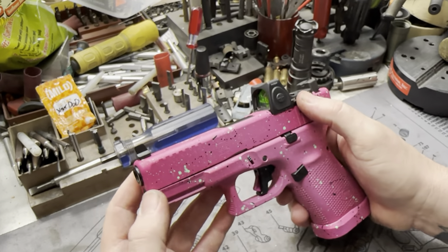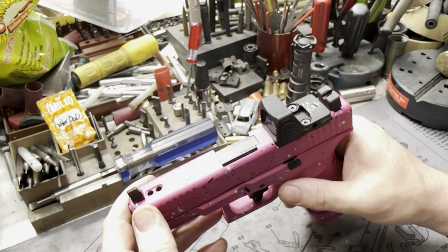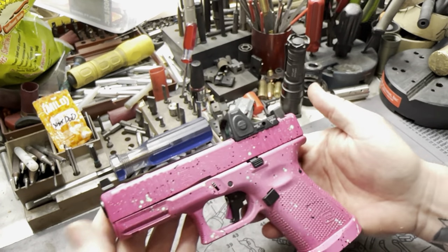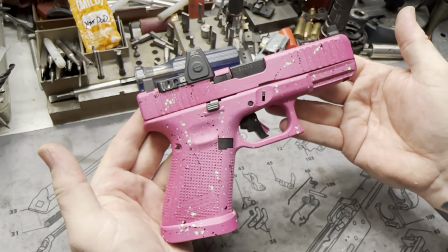Other than that, just a magwell, Trijicon RMR cut, new sights — these do a 50% co-witness — and the porting up front. And of course it's a badass little Cerakote job. Thing turned out beautiful.